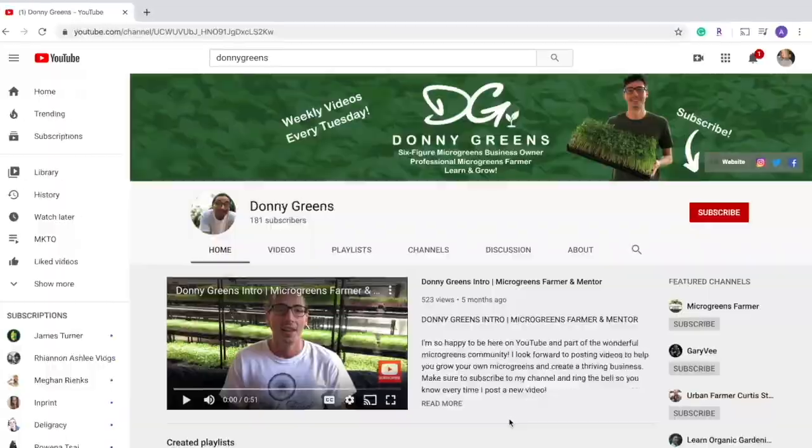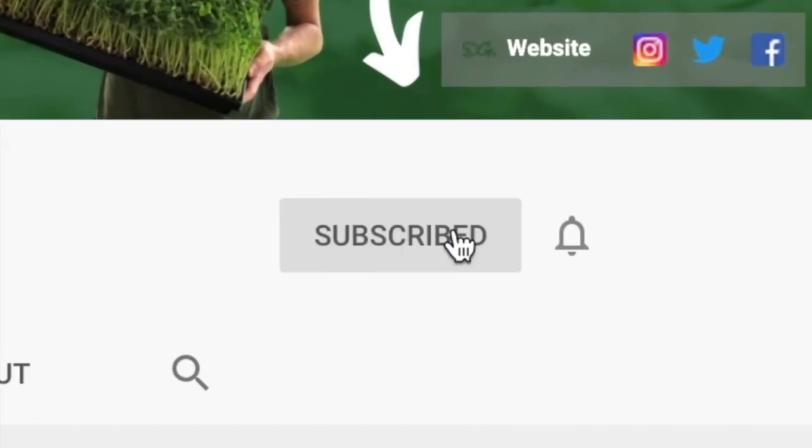For the best microgreens content on the internet, be sure to subscribe to my channel and ring the bell so you get notified when I post a new microgreens video every Tuesday at 2 p.m.